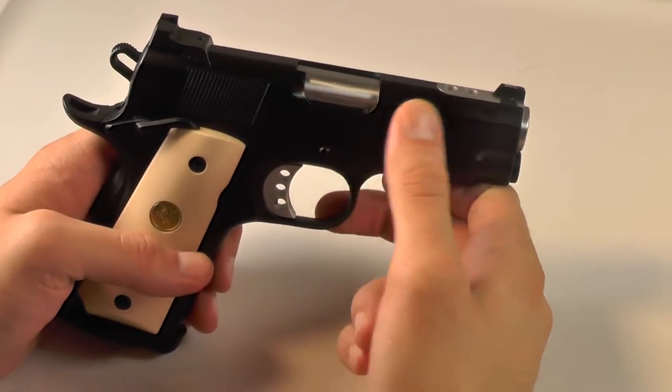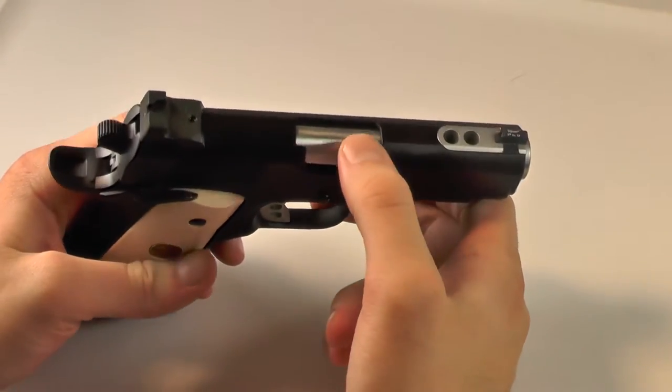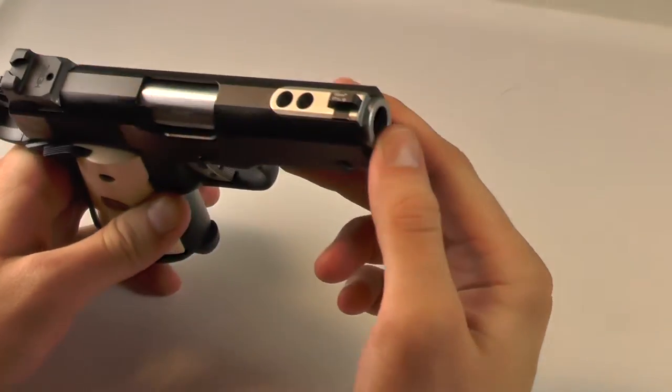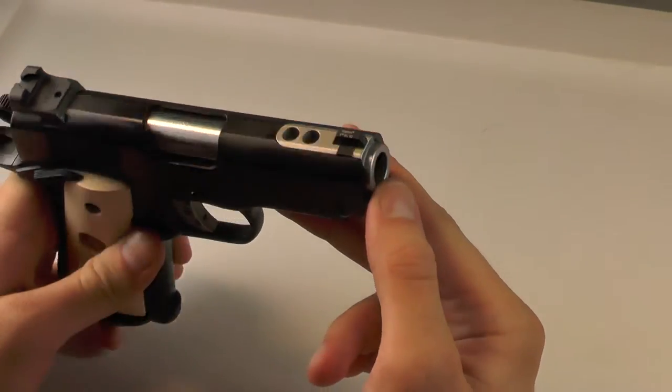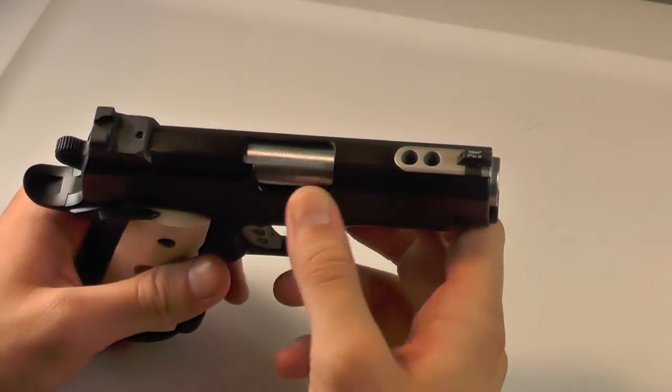The barrel was hard chromed and you can see in the throat here it's high polished, so it gives it a pretty good shine. And then the ports up here in the front, we just had the hard chrome brushed, so you can see it's just not as eye-popping as the throat here.